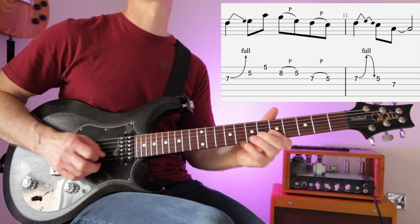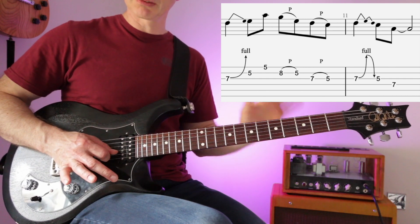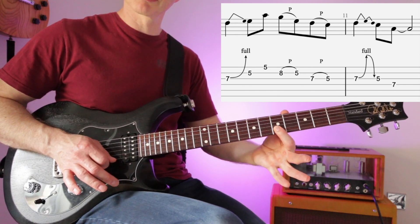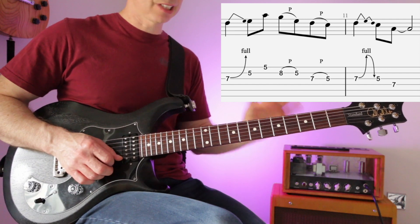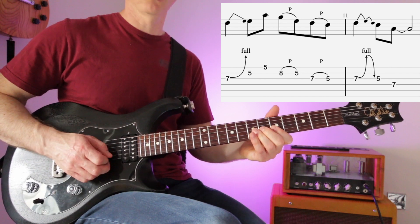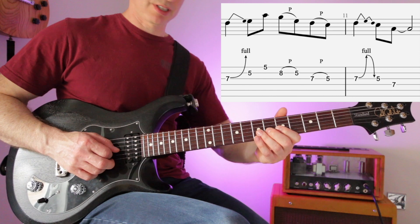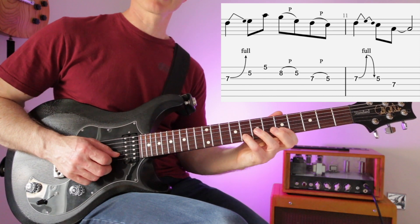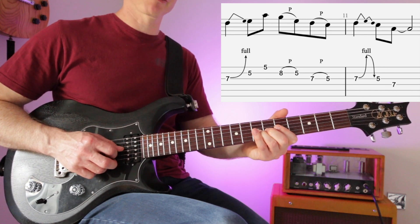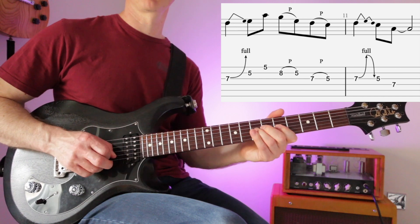The next lick: bend the seventh fret up, don't return it — let your right hand silence the string as it goes to pick the next note, which is five on the B and then five on the top E. That's a Chuck Berry-style lick. Then: seven, five, five, pull-off eight to five on the B string, seven and five on the G, bend up on the seventh fret and down, five, seven. So: bend, five, five, pull-off, pull-off, bend.